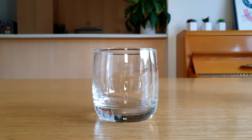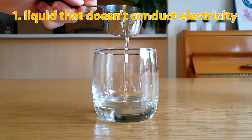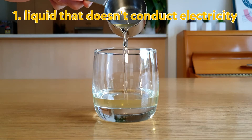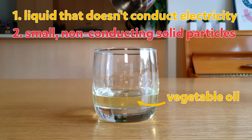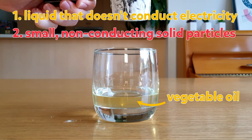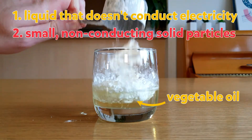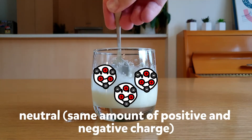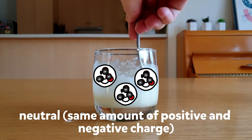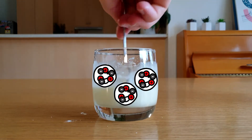So how does it work? ER fluids have two parts to them. The first part is a liquid that doesn't conduct electricity — for the ER fluid we made, this was the vegetable oil. The second part is a heap of really small, non-conducting solid particles — for our ER fluid, this was the cornflour. These solid particles need to be neutral and allow their electrons to move around the particle, but never leave the particle.